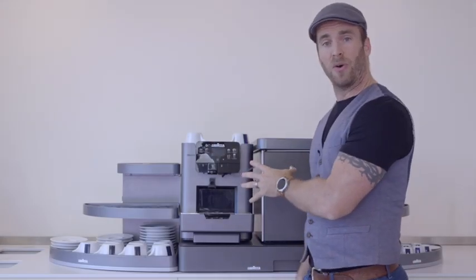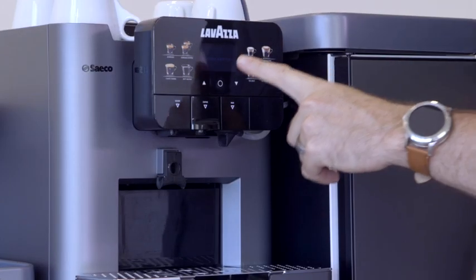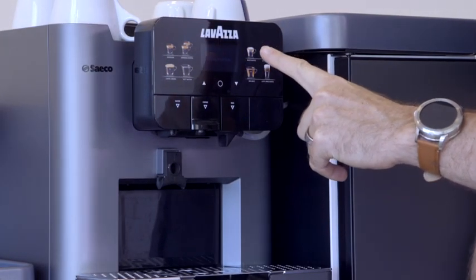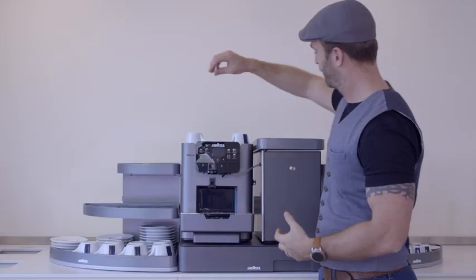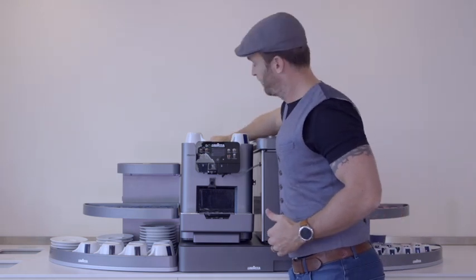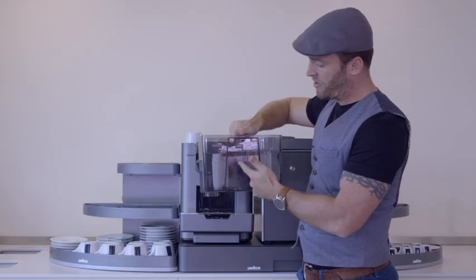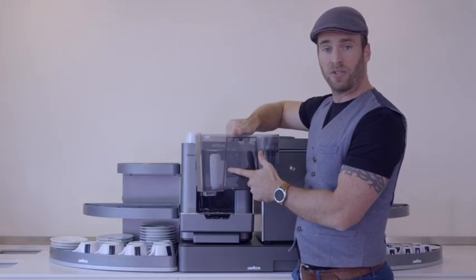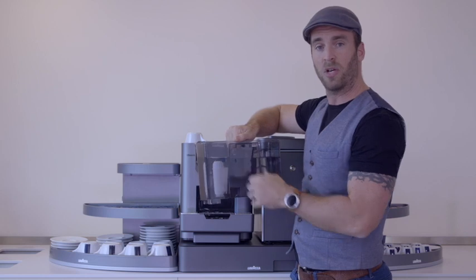I've already plugged in and powered on the machine at the back — it's nice and straightforward. The first thing it will do is show a system boot screen, then it will come up with a red warning sign asking you to fill the water tank. Lift off the lid, pull it out using the convenient handle and fill it up. I've also added a water filter to really prolong the life of the machine — these are readily available, just make sure they are suitable for coffee machines.